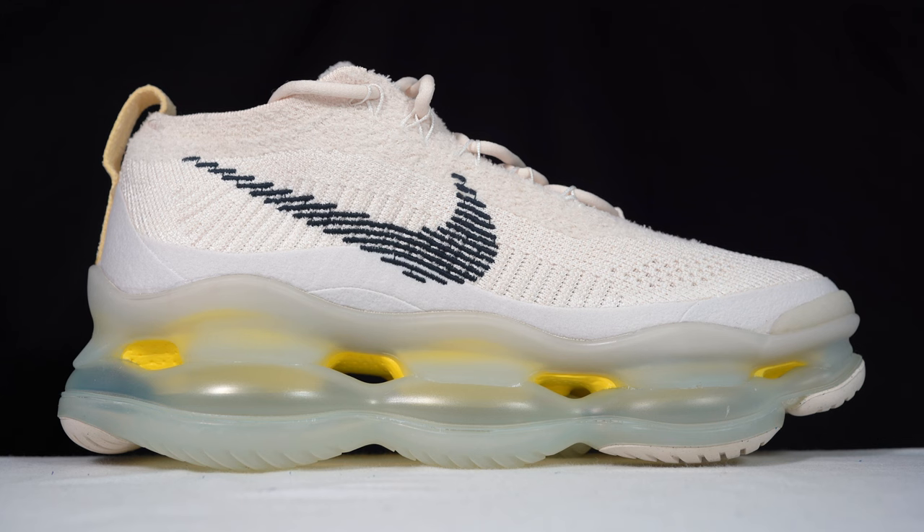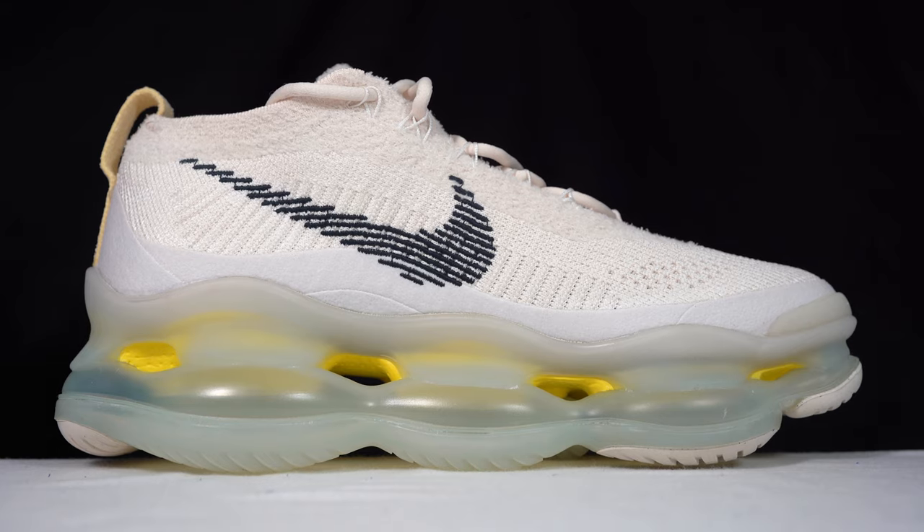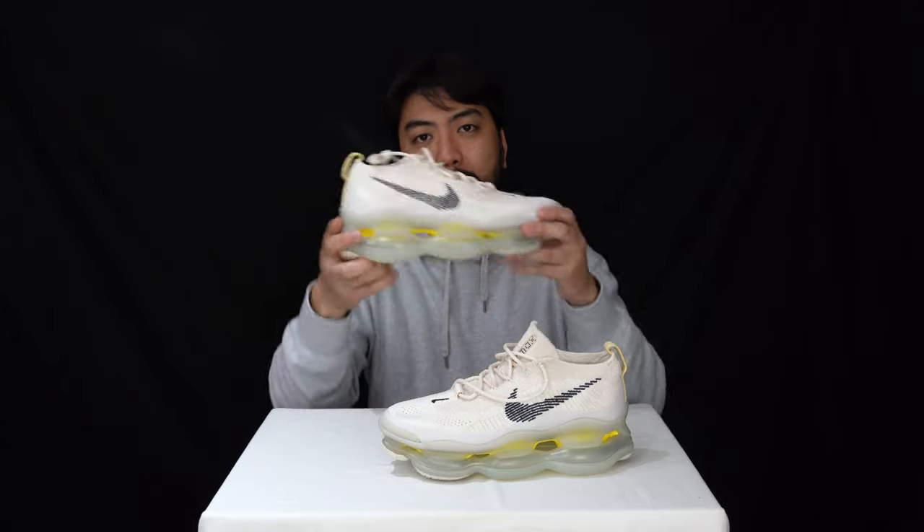I'm really excited to try these on — this is a really massive unit and obviously it's going to give me a bit of height. I'm five-eight so hopefully it'll make me six foot. I'll roll out footage of me trying these Air Maxes on.